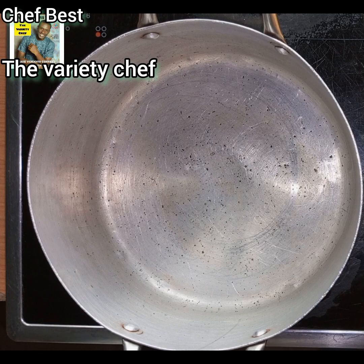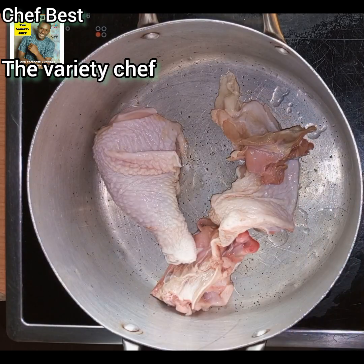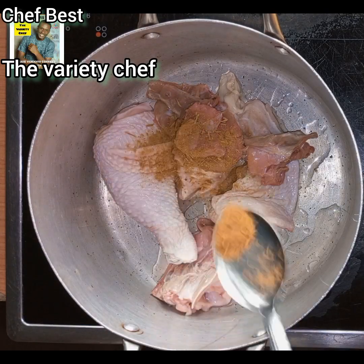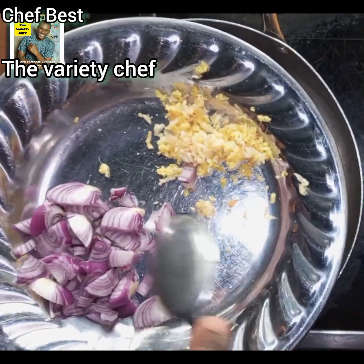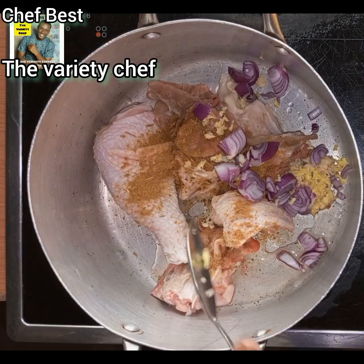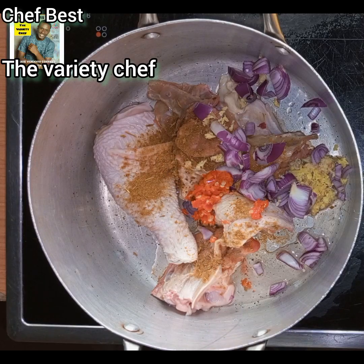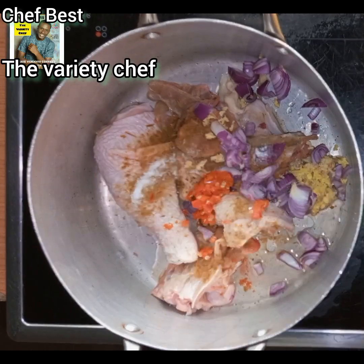While the rice is soaking, go ahead and prepare your meat of choice. In this video I use chicken, but you can use turkey, beef, or even fish. I season the chicken with curry masala, ginger garlic paste, chopped onions, fresh hot peppers, and some salt.